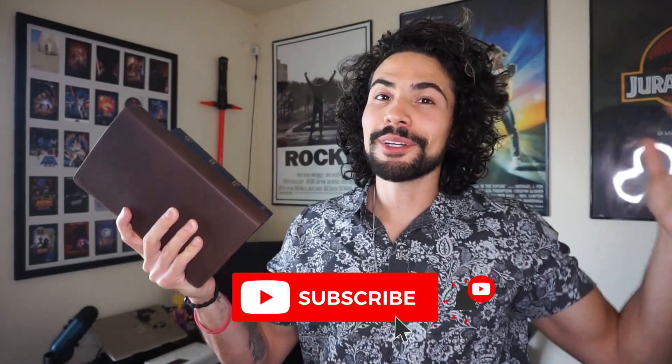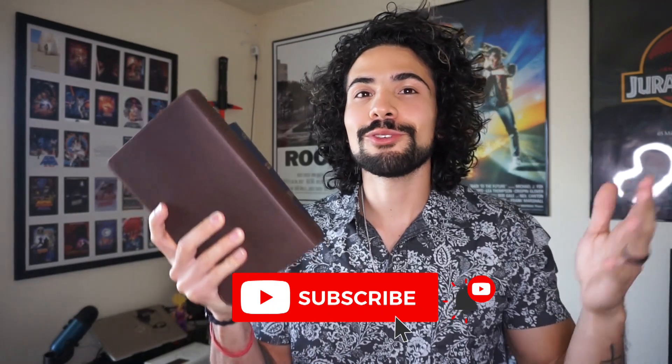Go down to the comments and give me your opinions on the CSB Reader's Bible. Like this video if you've enjoyed it and it helped you, and subscribe if you want to see more Bible reviews every single week. It's a solid option for $20 — you get a leather cover and a pretty nice reader's Bible. I have a link in the description below. See you guys next time. Peace.